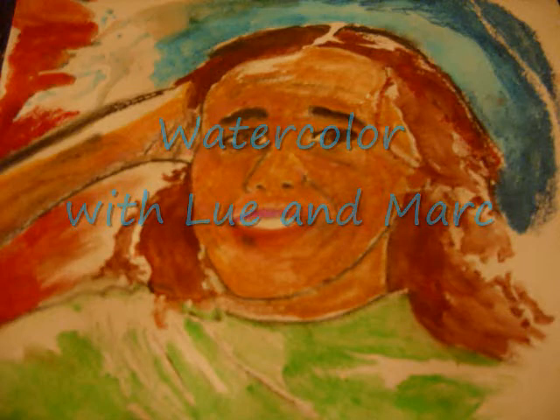I like to start my watercolors with a pencil drawing usually. Here I was working from a photograph off of my phone.